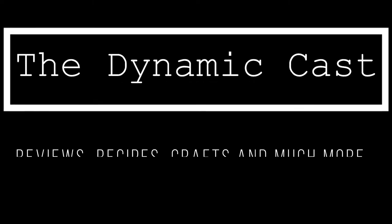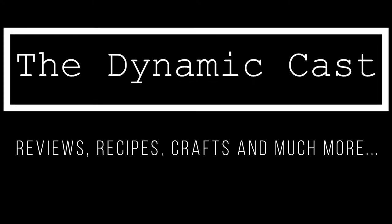Hello friends, welcome to The Dynamic Cast, one place for reviews, recipes, crafts and much more.